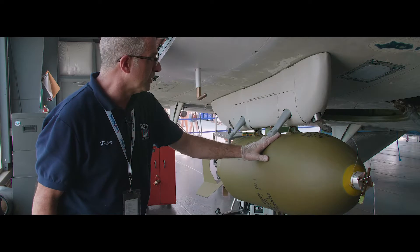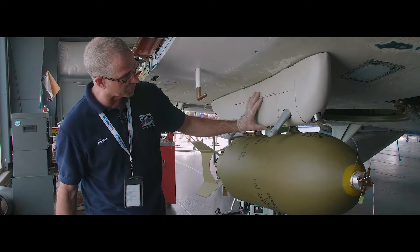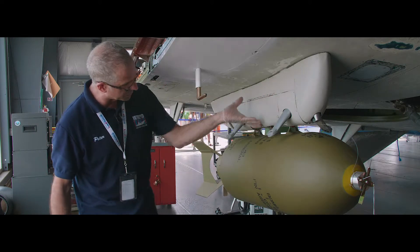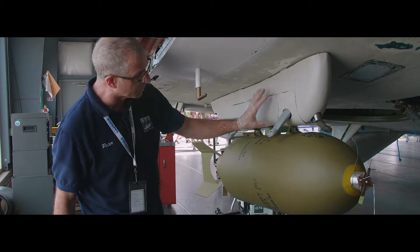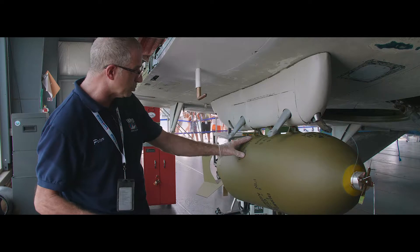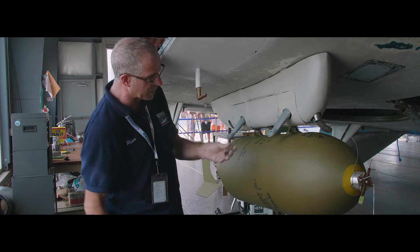Here we are on the other side of the airplane, and as you can see this side is much further along. The fairings are all installed and closed on that structure that I showed you on the other side, so all of that will be hidden from view. All I need to do to complete this side is install bomb stays in four places.